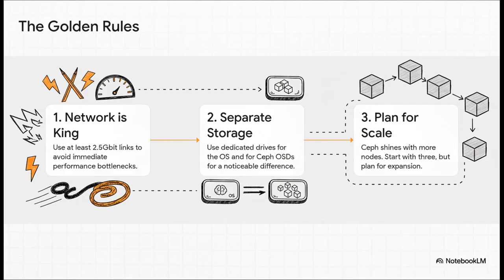Rule one: your network is king. A one-gigabit link will just cripple your performance — think of 2.5 gig as your absolute starting line. Two: don't mix your operating system and your Ceph storage on the same drive. That separation makes a real, noticeable difference. And three: while you can start with three nodes, Ceph's real power — its magic — is unlocked as you add more.